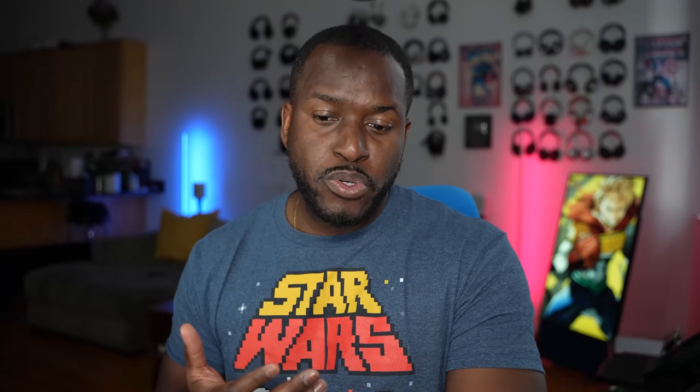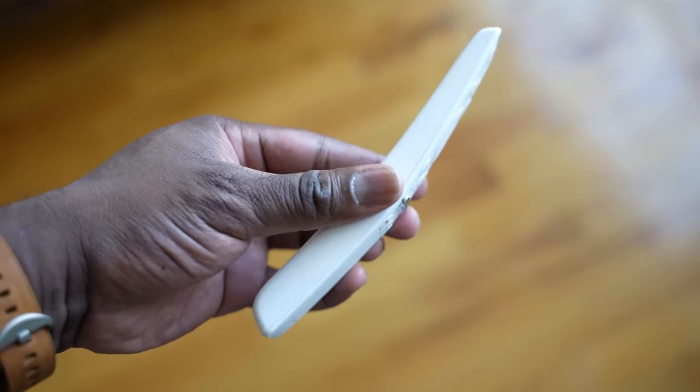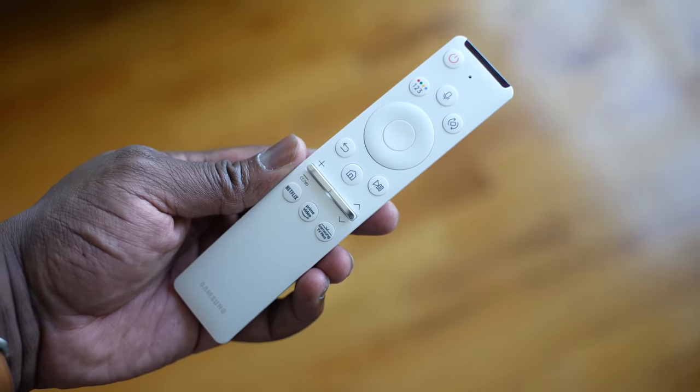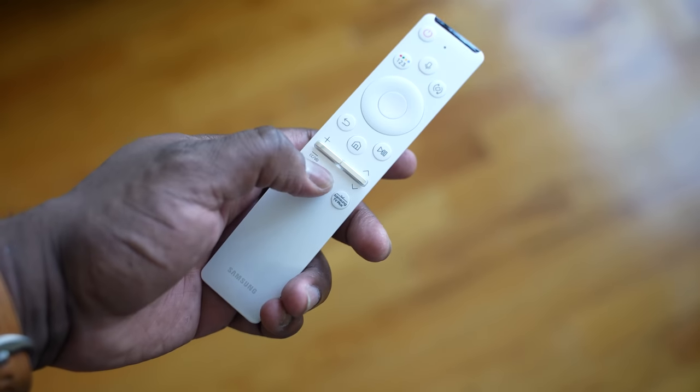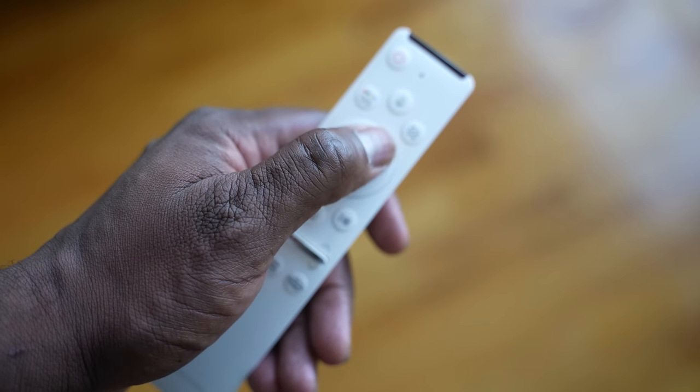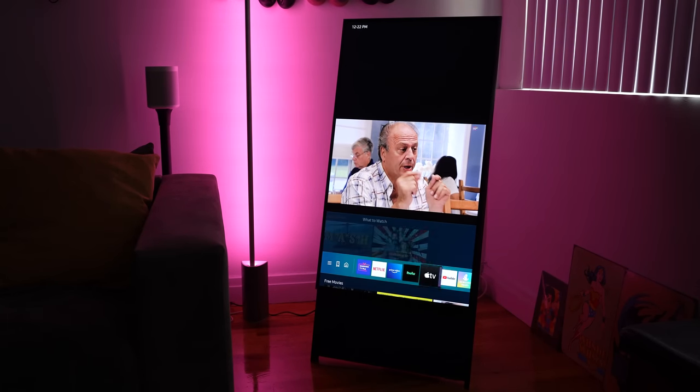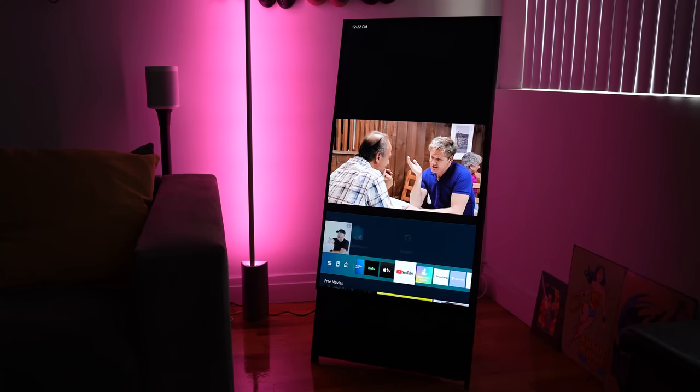It comes with a standard Samsung remote control in white. I do like the look of the remote — you have your Netflix and Amazon buttons there, which is cool. All the buttons are similar except on the top right-hand corner there is the rotate button, which allows you to rotate the TV from portrait mode to landscape for whatever content you're watching.